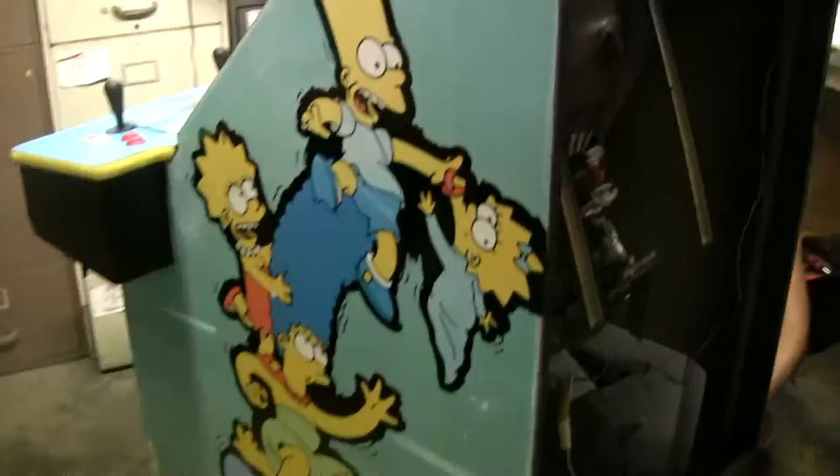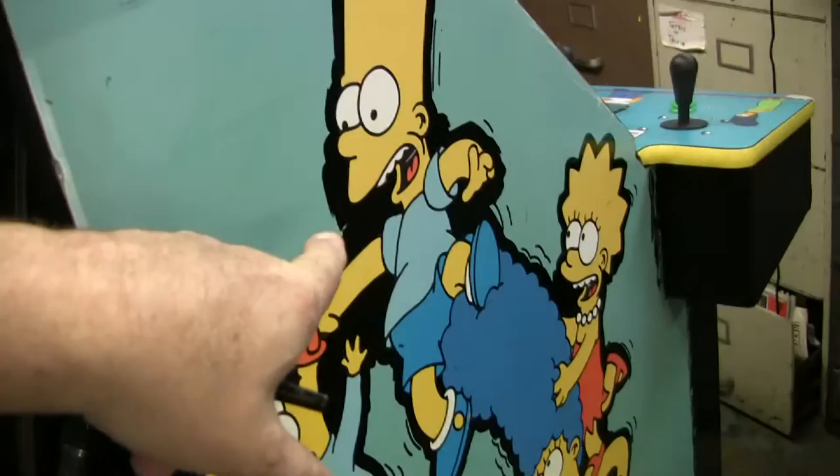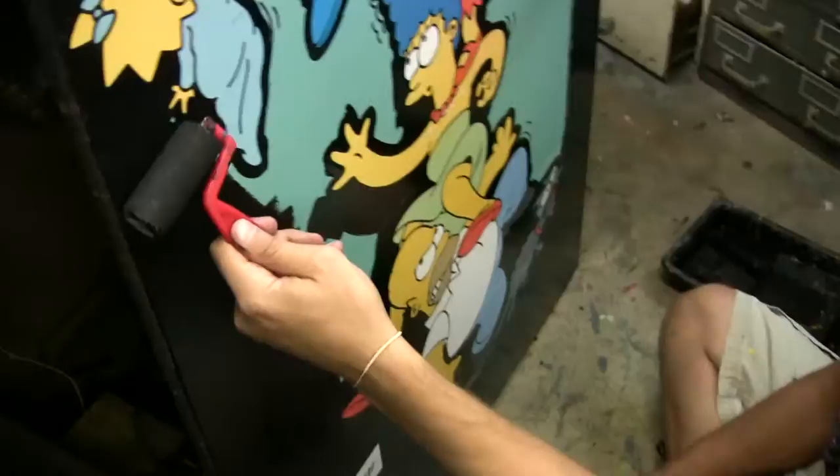Steven has cut the black out. As you can see, the blue got very discolored. But he's cut all the black and done all the edges very carefully with a paint brush. Now he's filling in with high gloss black. Then Steven will go over all the characters again.